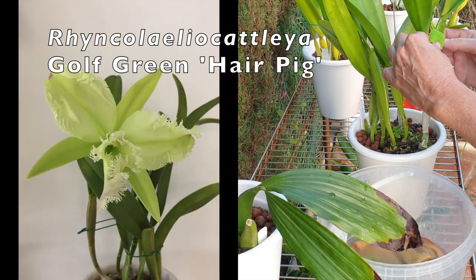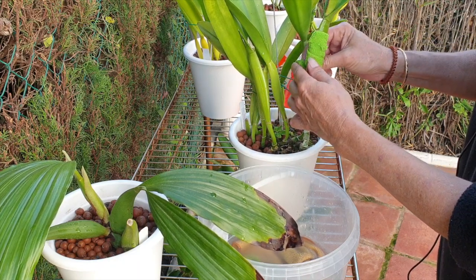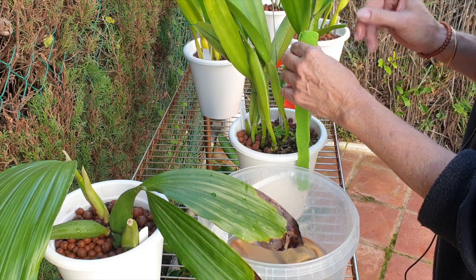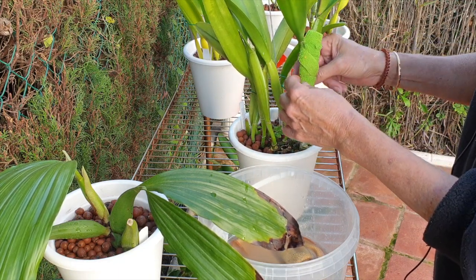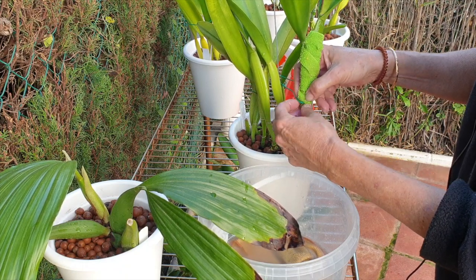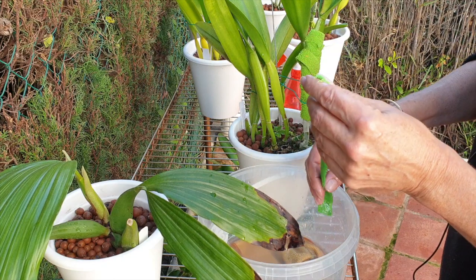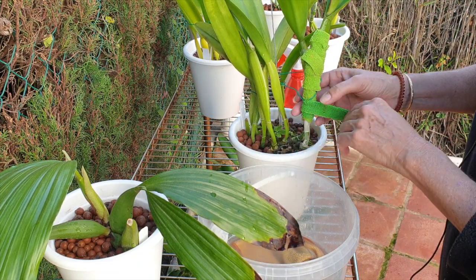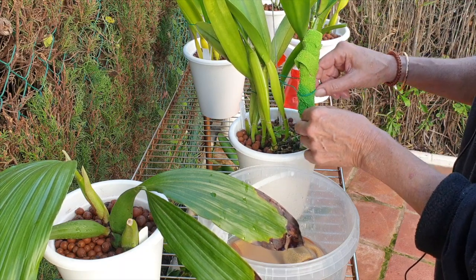Insecticide-soaked microfibers wrapping around sheaths. This is my Gulf Green Hair Pig — this helps me loosen up the sheaths. I was not going to fiddle with it, seeing as it is in sheath with beautiful swelling, so I'm hopeful for some blooms. I didn't want to bother it — it was doing well where it sat. But under these circumstances, the sheath is coming off. I'm soaking microfibers in insecticidal soap to soften them and make the process easier. I've already removed the bottom sheath and wiped her down.